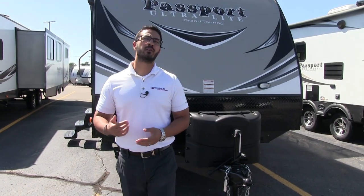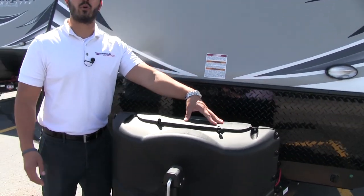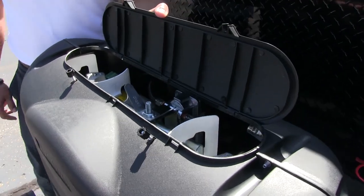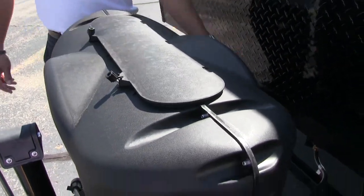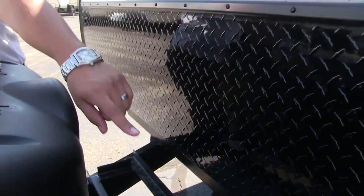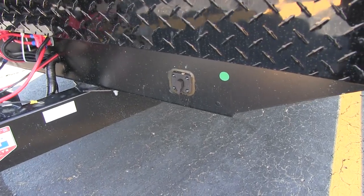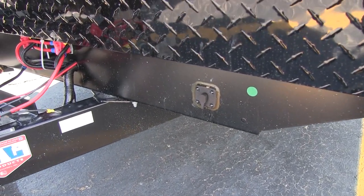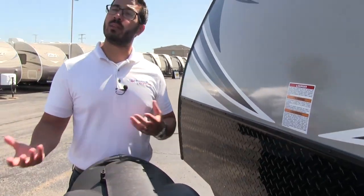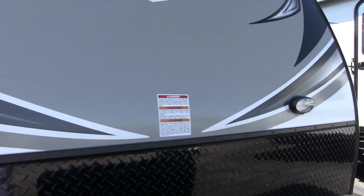Now let's take a look at the outside of the Keystone Passport 2810. Up front are two 20-pound propane tanks with a cover — just undo the two thumb screws, lift up the door, and you have direct access. Behind that are rails for the battery, wide enough to fit two batteries if you want. To the side is solar prep — buy portable panels, plug them in, and trickle-charge the battery. There's also black diamond plating to protect the front end from rocks and debris, plus a front light for hookup visibility at night.